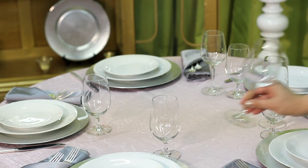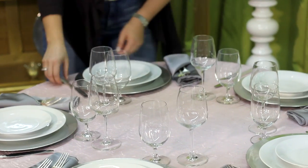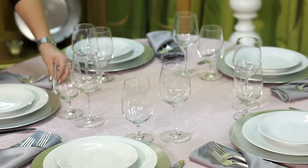And then lovely stemware, just very simple as well. Definitely you want to set your table with both a water and a wine at the minimum. Now we're going to do last looks on the table. One of the most important steps when trying to set a beautiful table of any kind is symmetry. Make sure to take a little extra time to go around the table and make sure everything's lined up just perfect. That's going to give you that ultra glamorous magazine look.